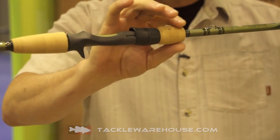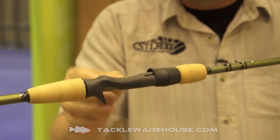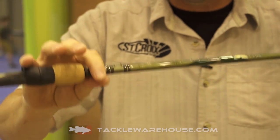Legend X is a split grip makeup, Fuji PTS reel seat on the casting side, TVS on the spinning side, Fuji Torzite guide platform — 16 models in casting and spinning.